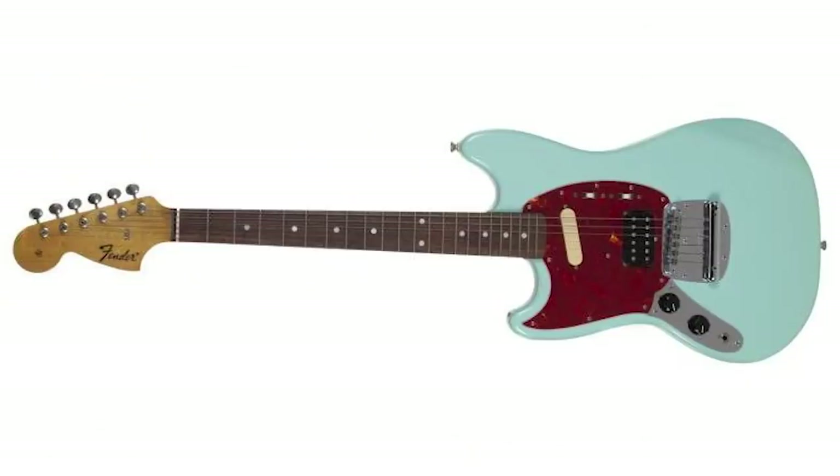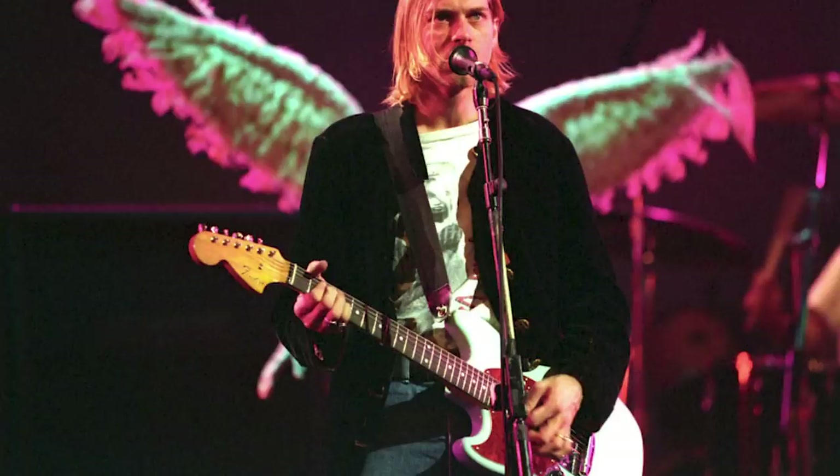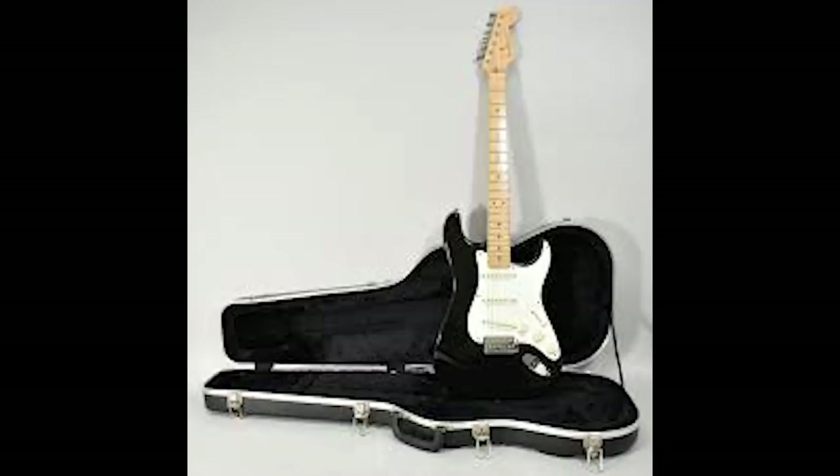Fender Jaguar — who played this one? I want to guess Kurt Cobain. Yeah! Woo, hell yeah. Next. I think you all know this one, and I said it before — this one has to be Eric Clapton's. Yeah, okay. There it is. My dad would be so floored.